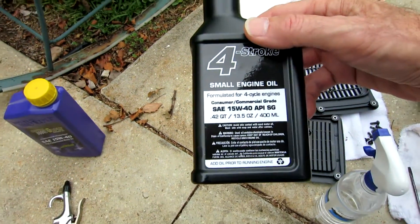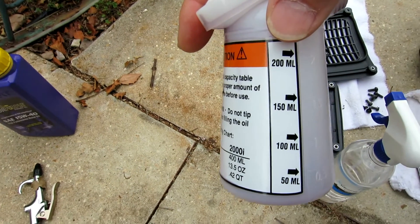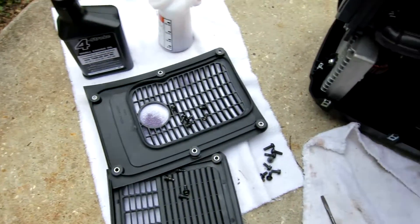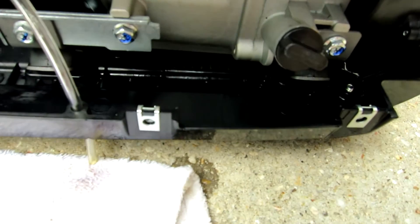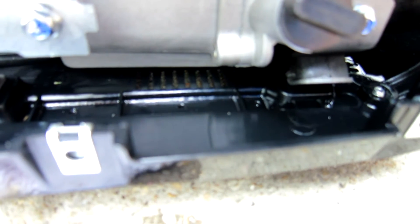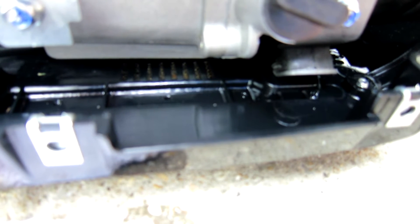It uses so little oil — 400 milliliters is what it takes. This is the bottle that comes with it and they give you a little fill-up cup at 200 milliliters, so you put two of those in. The easiest way, as I just found out, is because there's no plug on the bottom of this generator — there's no oil drain plug. So what you end up doing is removing the filler cap, tipping the generator over, and draining and filling it from there.